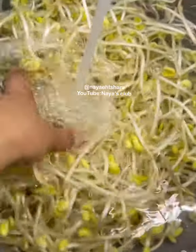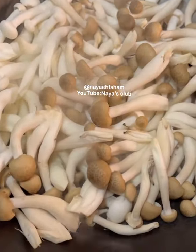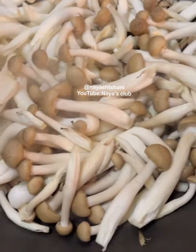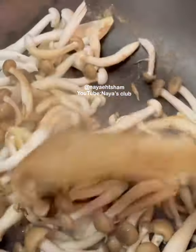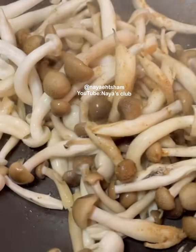First, wash your soybean sprouts. I have added 1 tablespoon of olive oil and the mushrooms into the pan. Now I am going to sauté them and mix them. As they are mixed and sautéed, we will add capsicum.